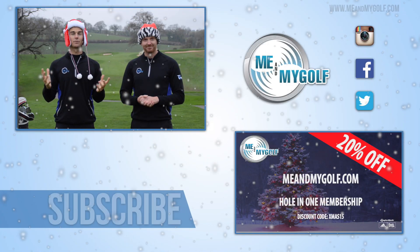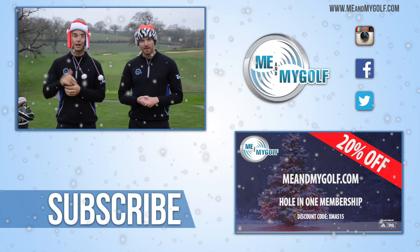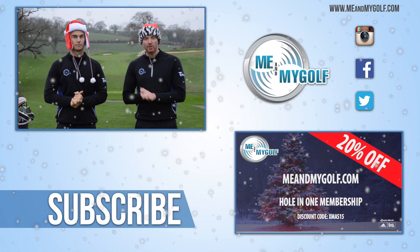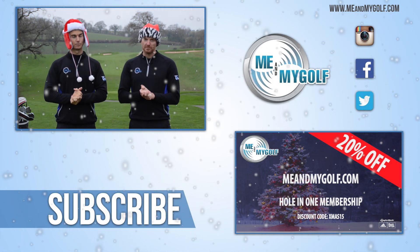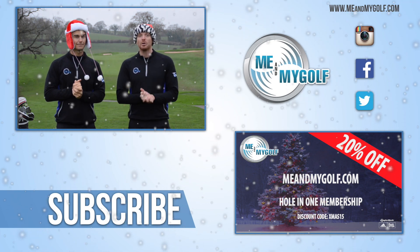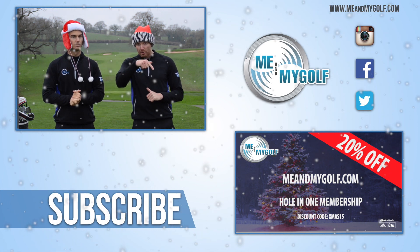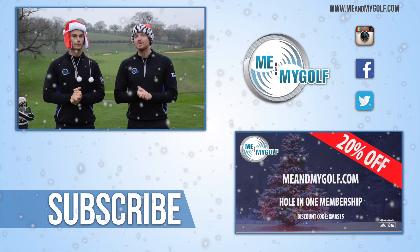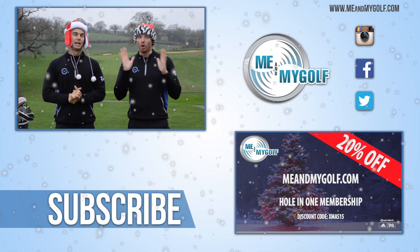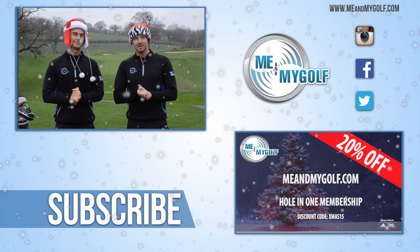Hope you enjoyed that swing fault of Christmas, and hopefully we've helped you fix yours. Make sure you post any questions or comments down below and we'll get back to you very soon. Merry Christmas to everybody from MeAndMyGolf. Thank you all for your support in 2015 — we've had a fantastic time. Loads on in 2016. Also, if you wanted to check out MeAndMyGolf.com, this is the perfect time — 20% off if you use the promo code, valid until Christmas Eve. Massive thank you. Lots coming up on the website, YouTube, and everything else. Have a great Christmas!